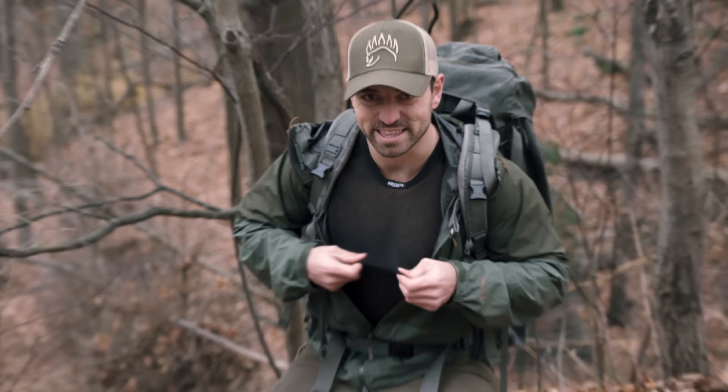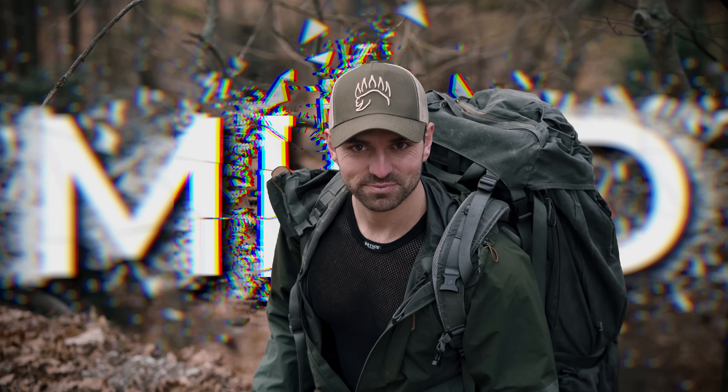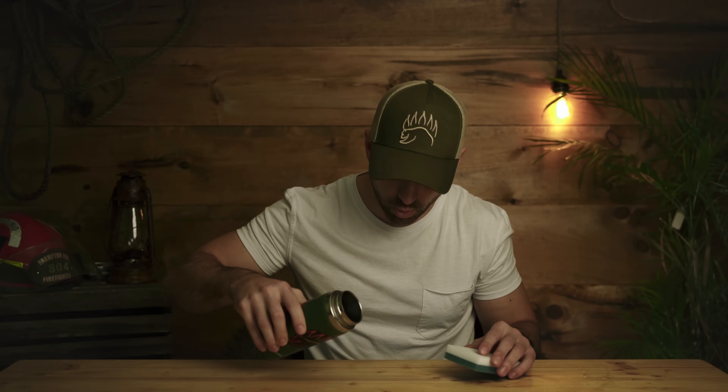I know what you're thinking — this doesn't look warm at all. So here's a new perspective that might just blow your mind. Let me explain how this makes sense, as it really seems counterintuitive.